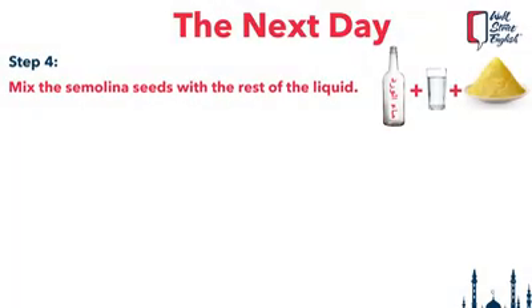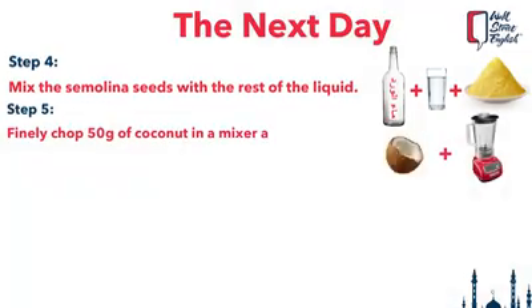Gently mix the semolina seeds and wet with the rest of the liquid which we left apart. At this level, add 30 grams of finely grated coconut — I finely chopped it in the mixer.